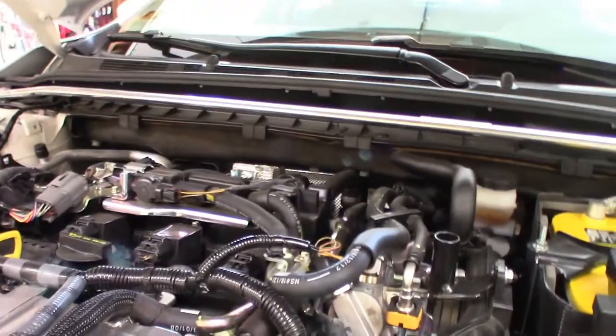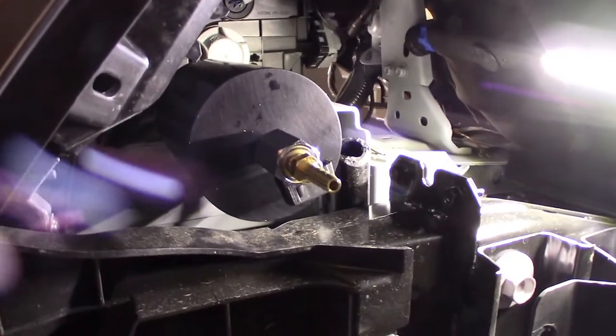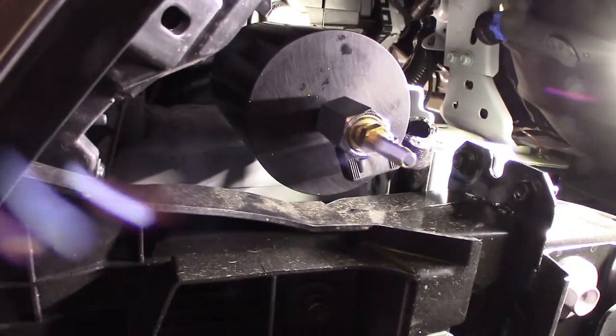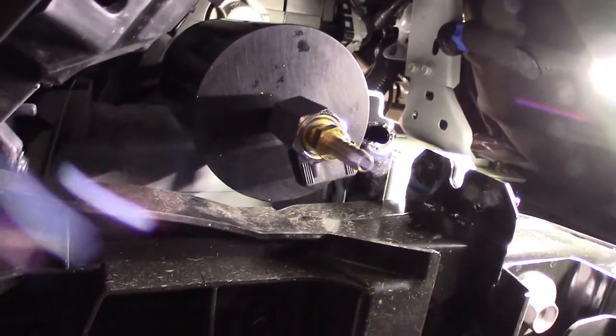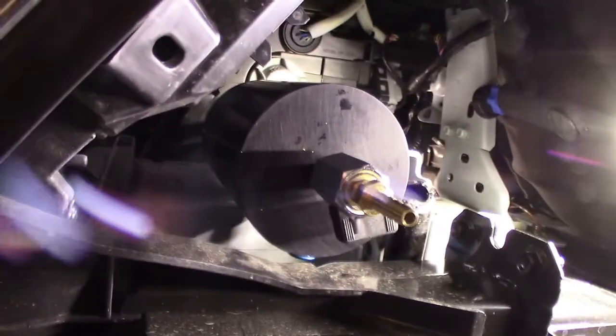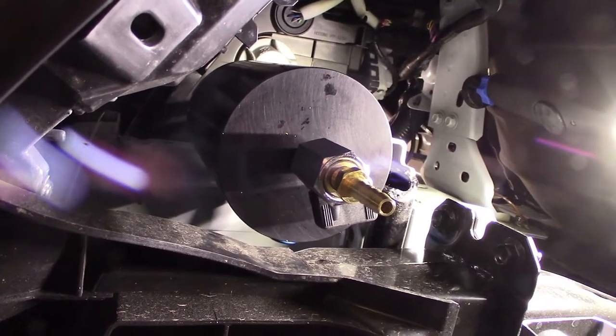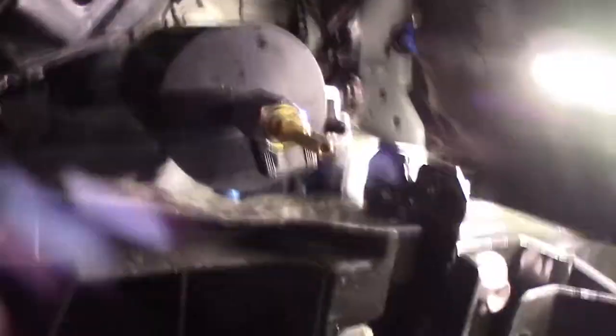I also want this upper area to remain stock-looking, so that only the catch can — which you can't see down there — is kind of hidden. You can get to this and install this catch can without removing the bumper. But what I realized is that if you put clamps on the hoses there, you can't get to the clamps. So I think what I'm going to do is make the hoses just a teeny bit long, pull the catch can off the bracket, attach some clamps, and then put it back on. There shouldn't be any trouble tucking these hoses away.